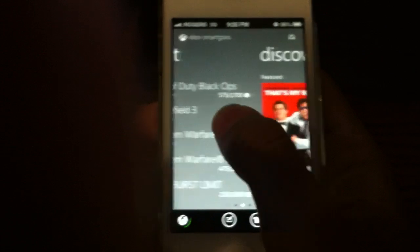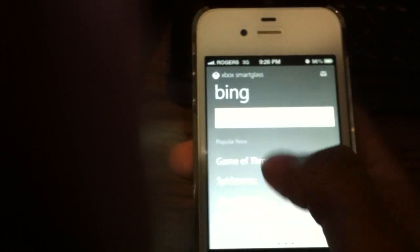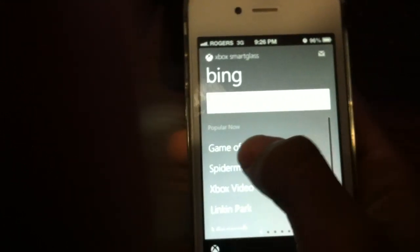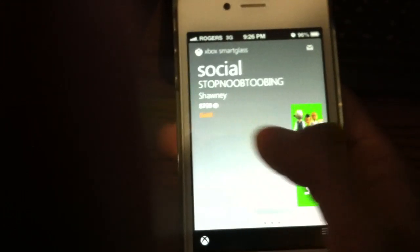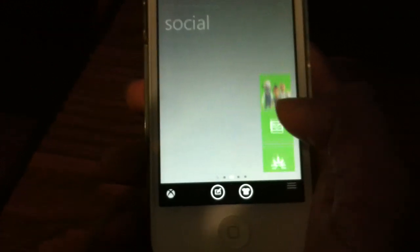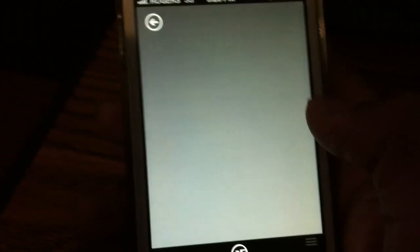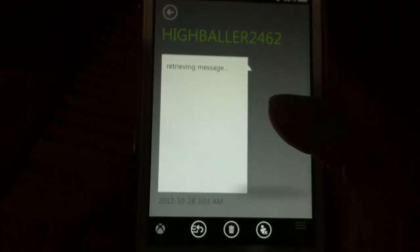You can see my Xbox is on. It's connecting. It's a pretty cool app — you can go through your achievements, you've got the Bing search bar. You can go through your friends and messages and activity, but you can't go through your voice messages. That's the only thing — it says voice message here but you can't access it. You can only hear it through the Xbox.